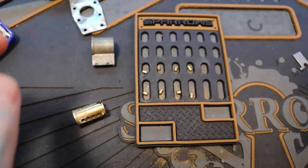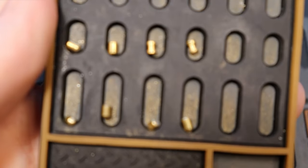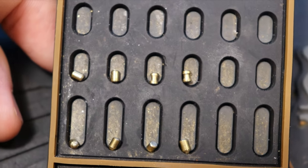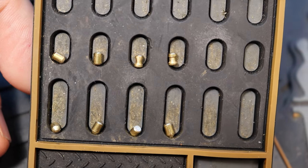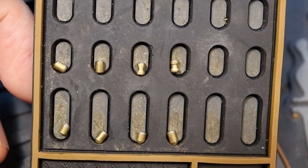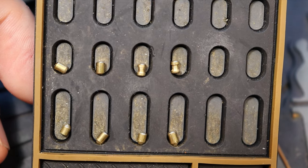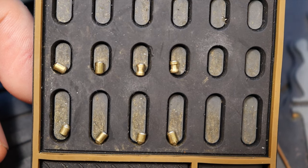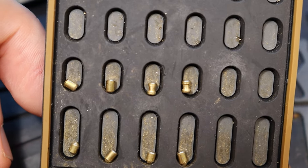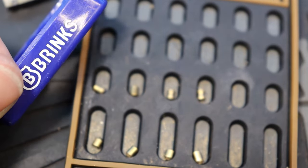Very interestingly enough, some of the driver pins were also in the key pin chamber. So their tolerance for measuring their pins — making sure they're both crossing the shear line, or at least the driver pins crossing the shear line when stacked — is not good, because there were two stacks that were exactly that. And I think this also happened in the Brinks Pro Max padlock when I was gutting it.